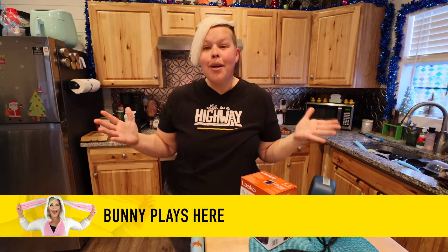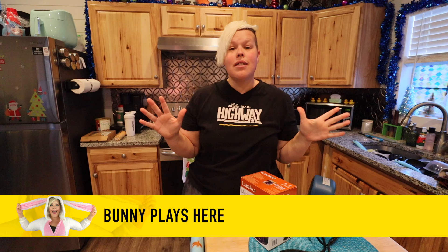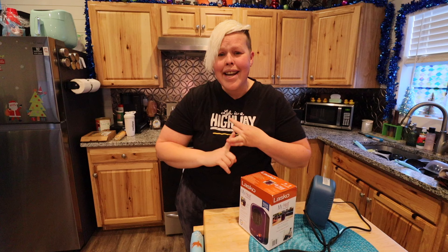Hello adventurers and welcome back to my channel. Today we're going to be exploring some ways that we can keep warm. I've discussed a few things that I personally do or have done in the past to keep warm, including an electric blanket, a small handy heater, and also hand warmers.